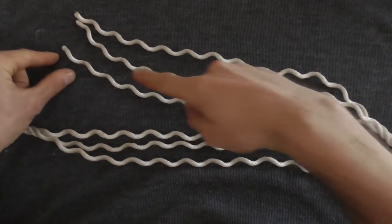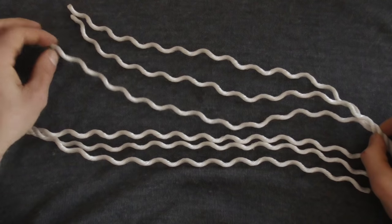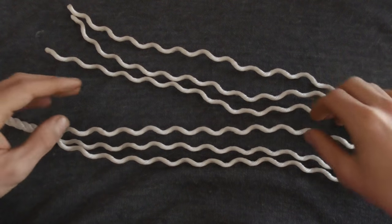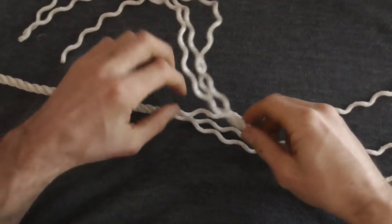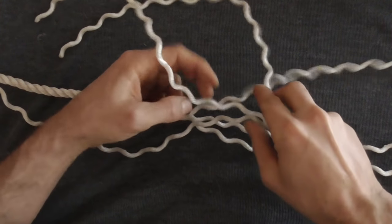Then you want to unravel about 40 times the rope diameter. I'm using 10mm rope today, so I've unraveled around about 40 centimeters of the rope. Then you just want to marry these two pieces together just like you interlock your fingers — interlocking these three strands on both sides.